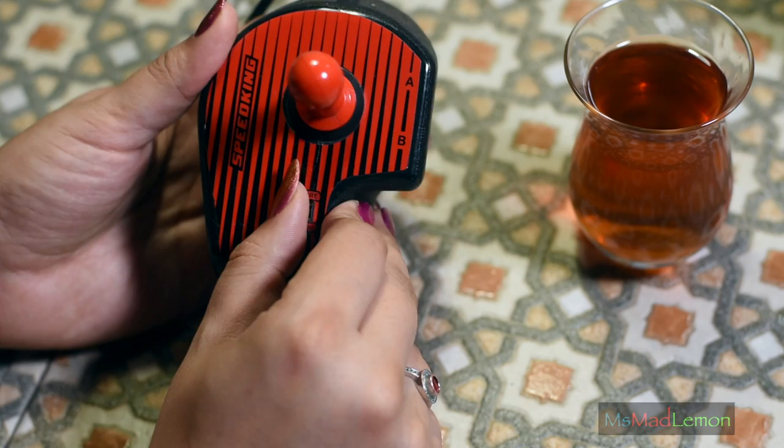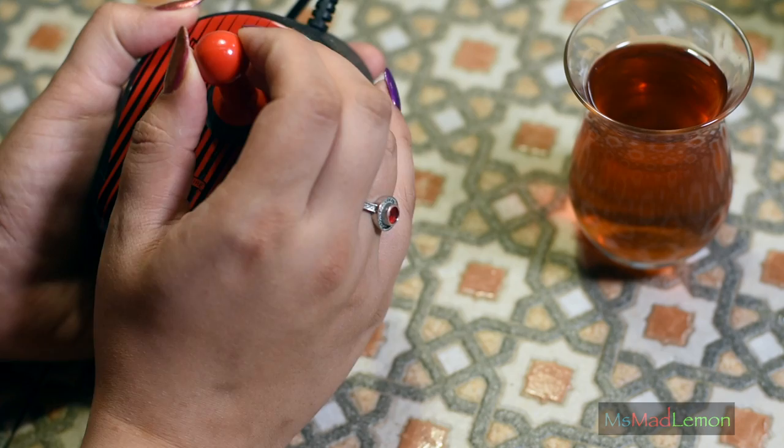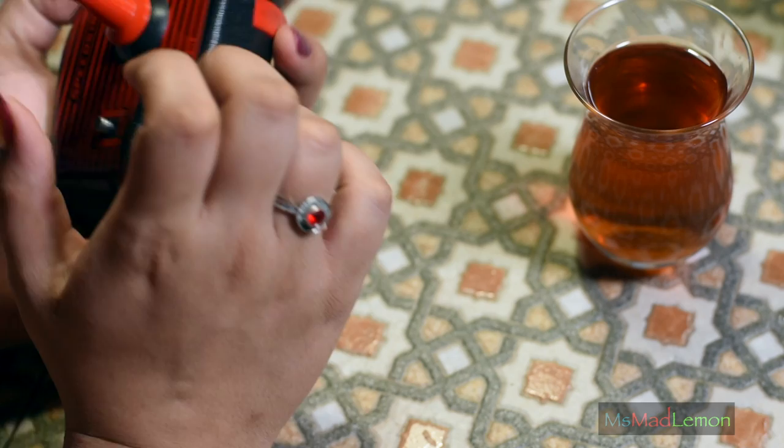This one has auto fire which is pretty cool. I do like micro switch joysticks — I know they're loud, I know everything about that, but I just prefer them. I always have.